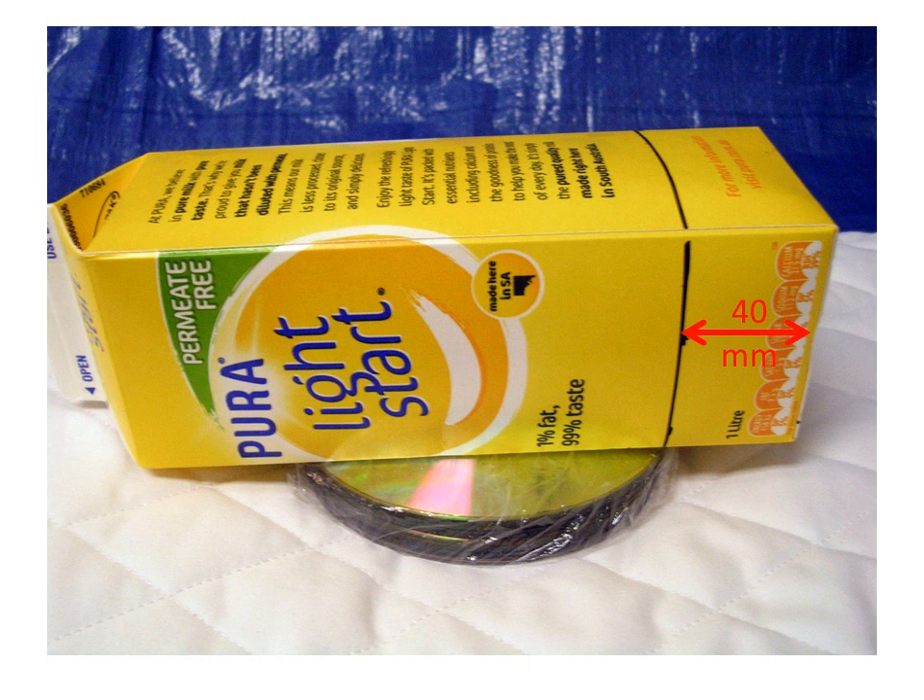Now take the carton that you drew the ring on and lay it down on the top disk in the middle of the disk, with the ring positioned in line with the edge of the top disk. This will produce an overhang of 40 millimeters or one and a half inches.